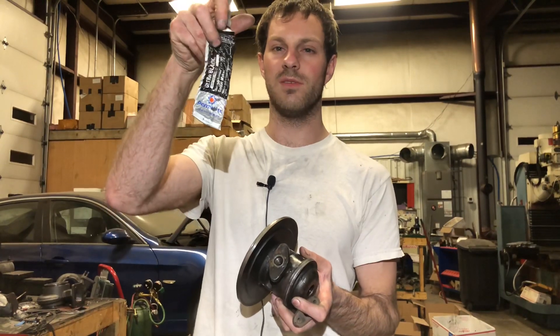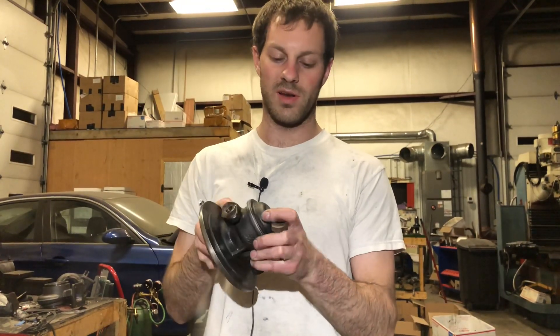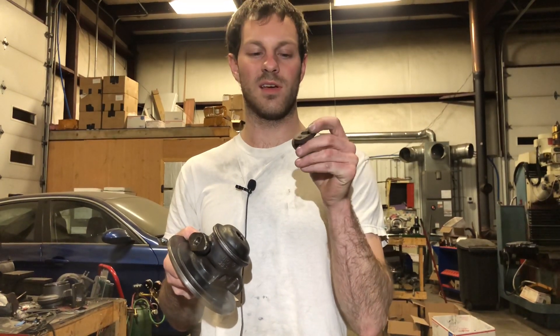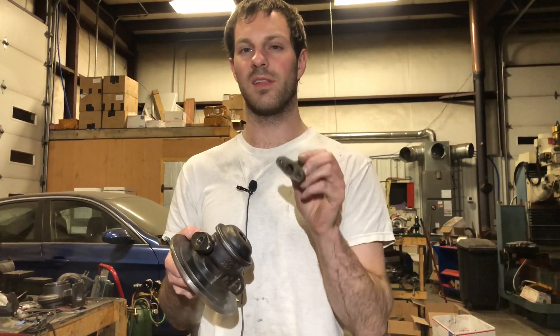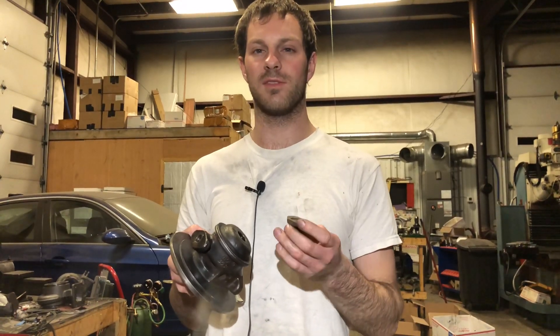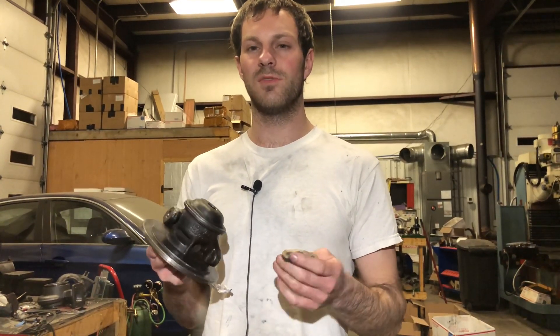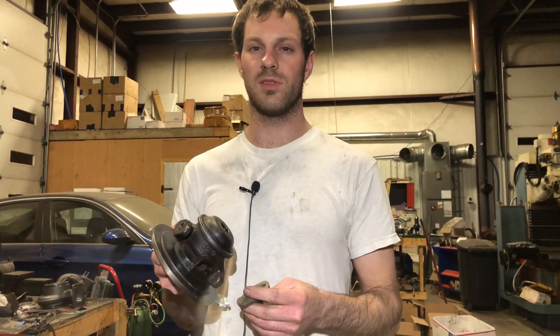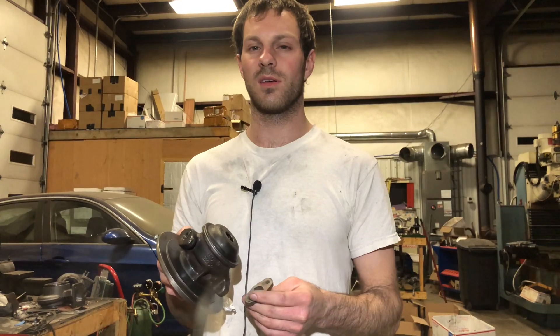Another thing that happens is when people put way too much black RTV silicone on their drain — it cakes up and blocks off the inside of the drain. That's about the second most common problem I've seen. I hope these videos were helpful. If you have problems diagnosing a turbo blowing oil, comment below and I'll try to answer them for you.